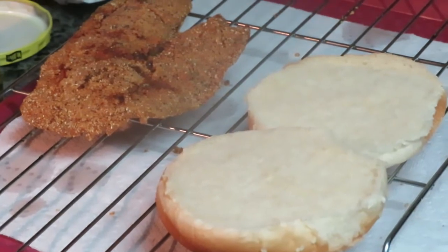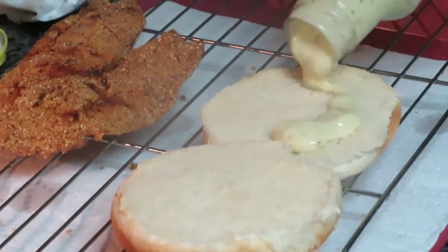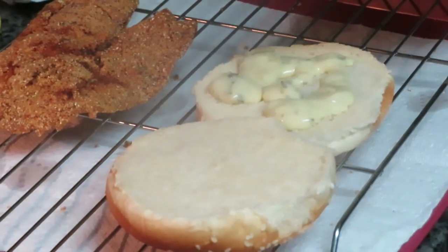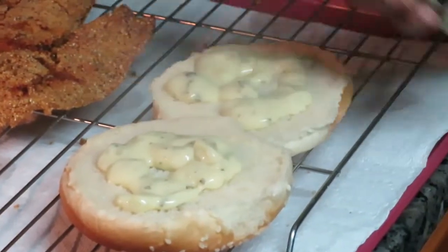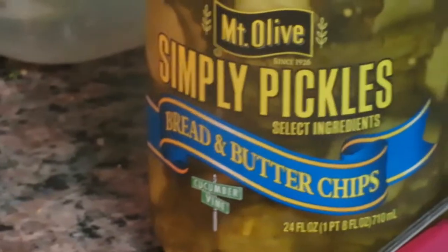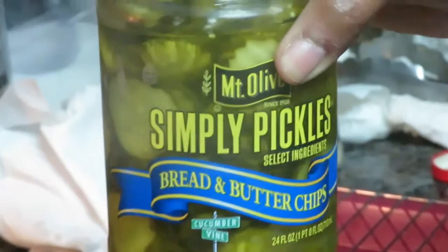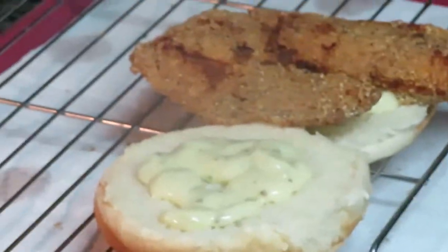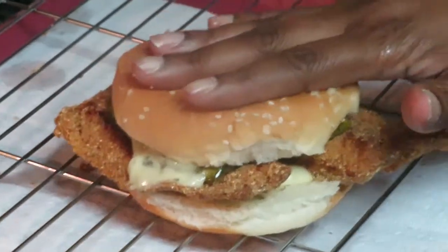We're gonna put the burger together now. Let me give you some Louisiana tartar sauce. He's also adding some bread and butter pickles — he wants them on top of his sandwich. So we've got our fish, the Louisiana tartar sauce, and the bread and butter pickles. Then we're going to flip the camera to him and let him give y'all a quick little taste.